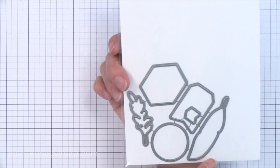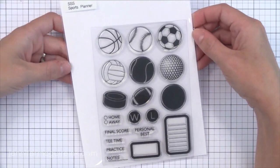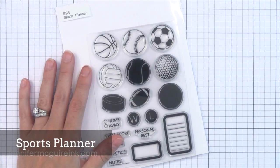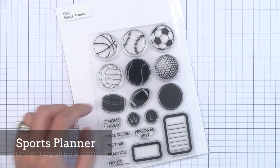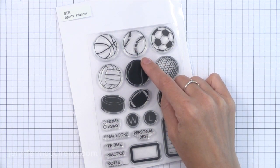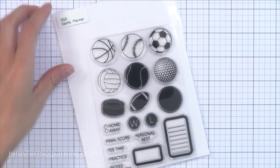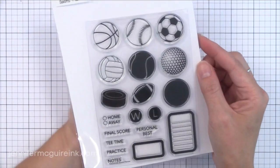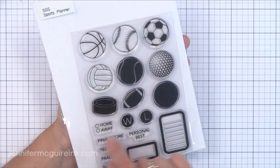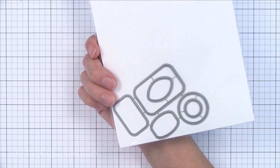This is a stamp set I've been wanting for a long time — a sports planner stamp set. All of the balls in the set are one inch in diameter so you can either die cut them or punch them very quickly, and do a lot of fun and simple cards. I plan to use these for my sons' friends because they're all sports fanatics, especially baseball. I like that this covers a lot of different sports in one set. And again there is a coordinating die set available.